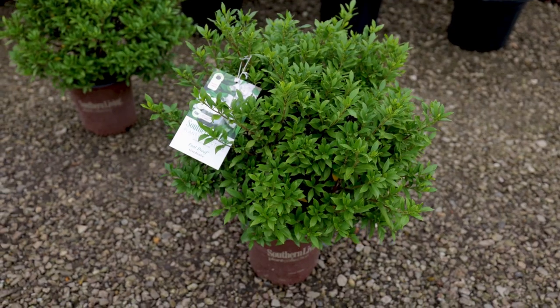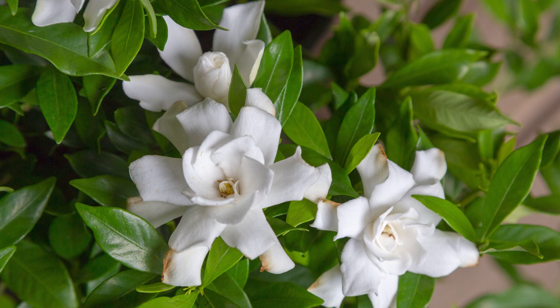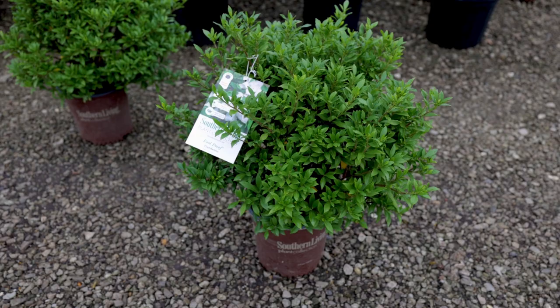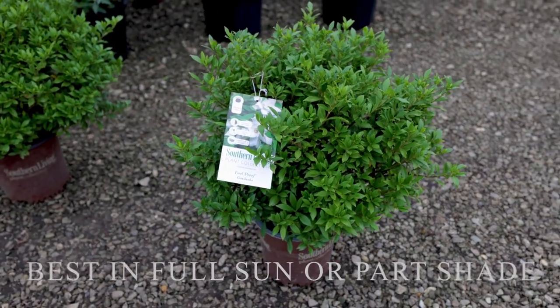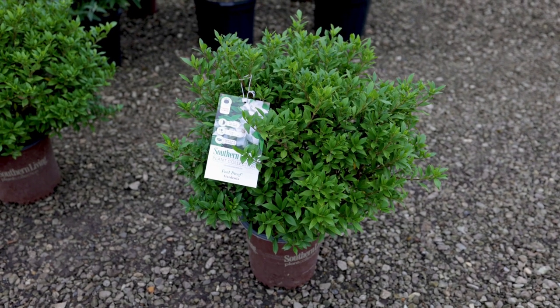It'll get three to four feet by three to four feet — a perfect little dome. This is a great foundation plant if you have windows that are about three to three and a half feet high. It's a full sun to part shade plant, and in deep shade it ended up stretching out quite a bit.